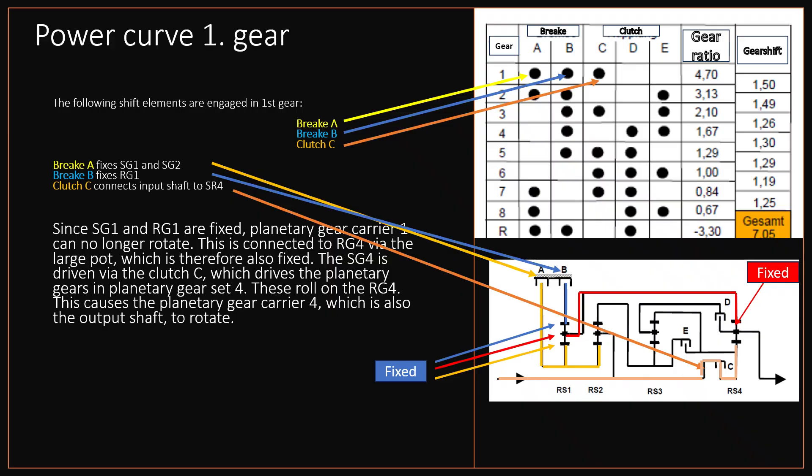Since sun gear 1 and ring gear 1 are fixed, planetary gear carrier 1 can no longer rotate. This is connected to ring gear 4 via the large pot, which is therefore also fixed. Sun gear 4 is driven via clutch C, which drives the planetary gears in planetary gear set 4. These roll on the fixed ring gear 4. This causes the planetary gear carrier 4, which is also the output shaft, to rotate. The vehicle thus moves forward in first gear.